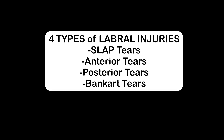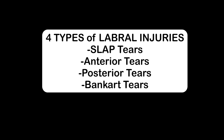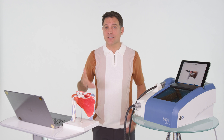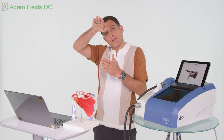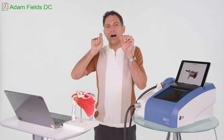The four types of labral injuries are slap tears, anterior tears, posterior tears, or what's called Bankart tears. But let's focus on a slap tear — the slap tear is where the biceps tendon pulls and it pulls that labrum off of the bone.